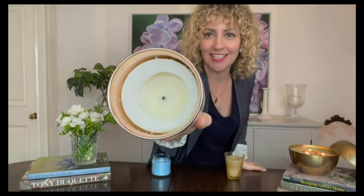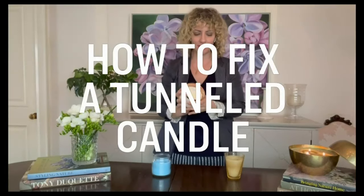This is called tunneling, and this happens when you don't burn the entire surface of the candle, especially the first time. If you don't have a full melt pool, you get this funny little tunnel down the middle and you actually waste wax, because none of that ever burns properly again — unless you fix it, and I'm going to show you how.